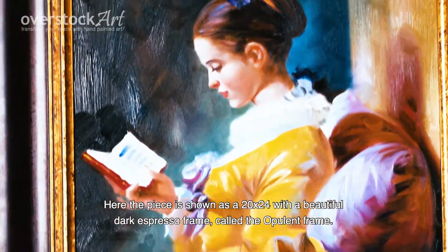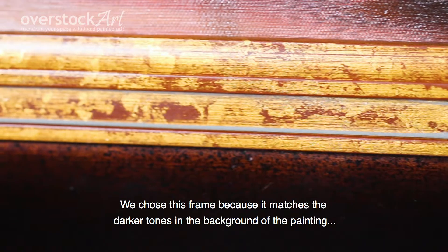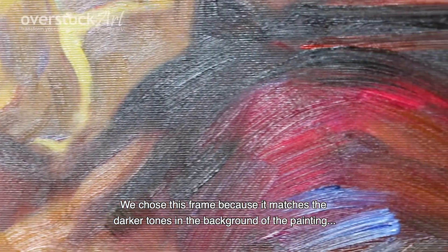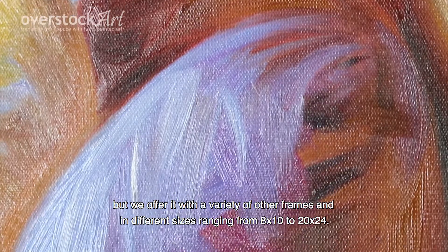Here the piece is shown as a 20x24 with a beautiful dark espresso frame called the opulent frame. We chose this frame because it matches the darker tones in the background of the painting, but we offer it with a variety of other frames and in different sizes ranging from 8x10 to 20x24.